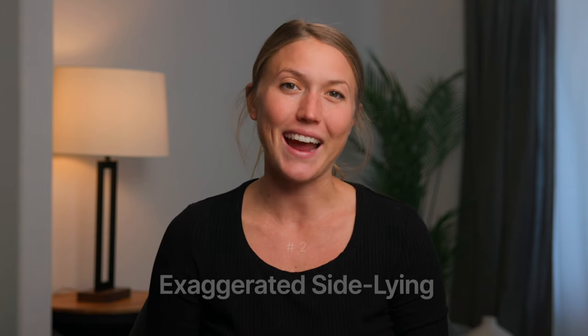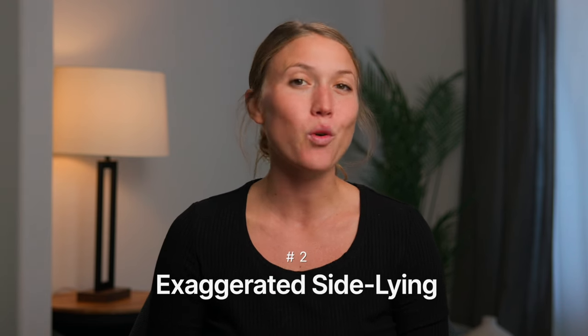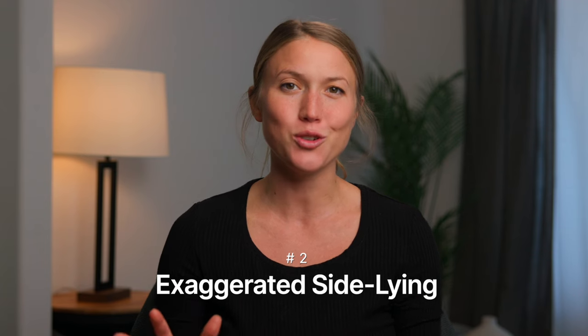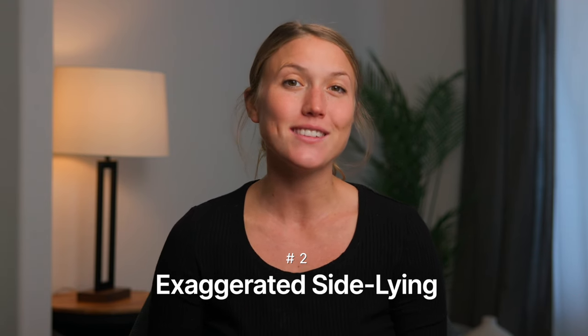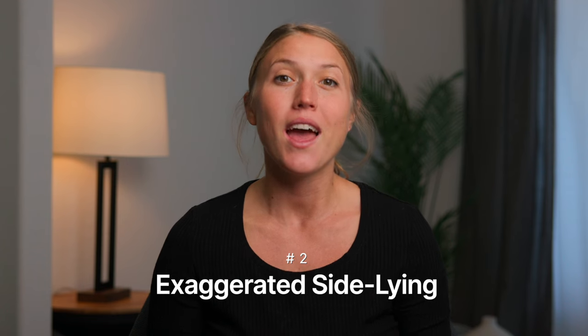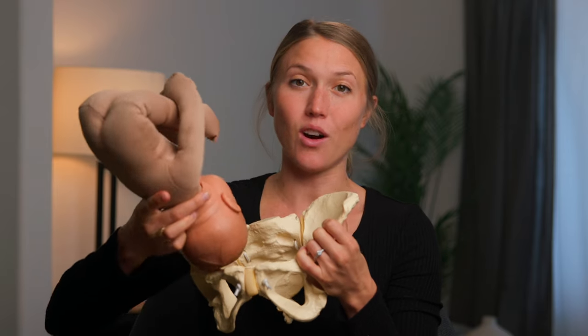After that 30 minutes is up, you're going to hop into your next position, which is the exaggerated side lying position. Try to do this right after open knee chest, but of course grab water, go pee, do what you need to do before getting into this one. Again, you're going to want to be on a soft surface — for this one I recommend a bed and several pillows to support your body. To do this, you're going to start on the opposite side that your baby is on.